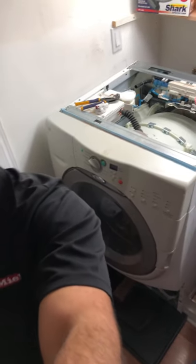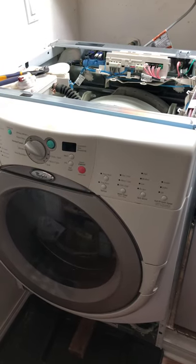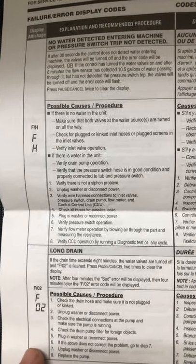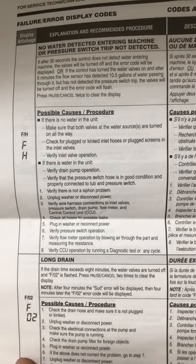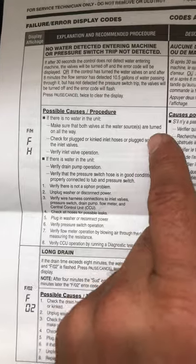Hello, my name is Hamid. Today I'm working on this front-load Whirlpool washing machine. My customer's complaint was that they were getting an FH error code. That's the FH error code: no water detected entering machine, or pressure switch not detected.